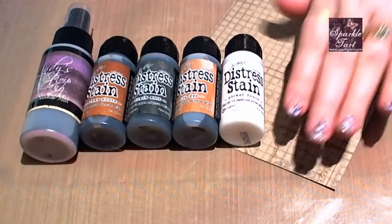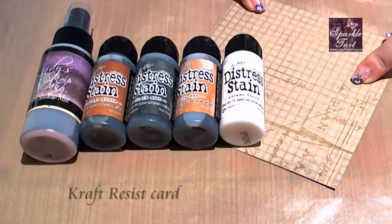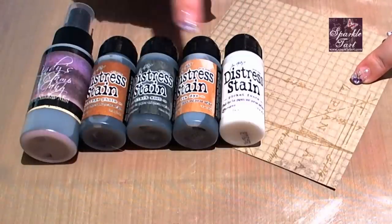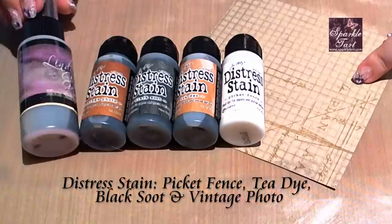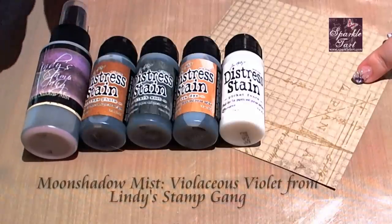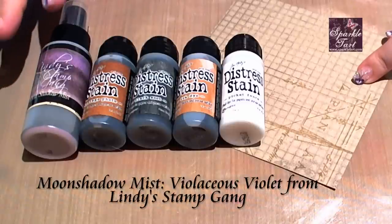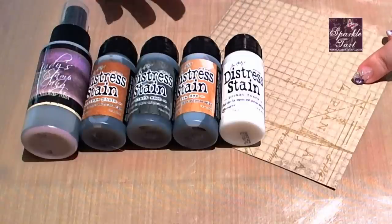I'm using some of the original set of Craft Resist, and this is just a relatively plain one. I've got Picket Fence Distress Stain, Tea Dye, Black Soot, and Vintage Photo, and then my secret weapon is some of the Lindy Stamp Gang Moonshadow Mists. These are all sort of walnut ink based so they all have brown tones and then they have a coloured shimmer through it, so it blends absolutely beautifully with the distress stains.